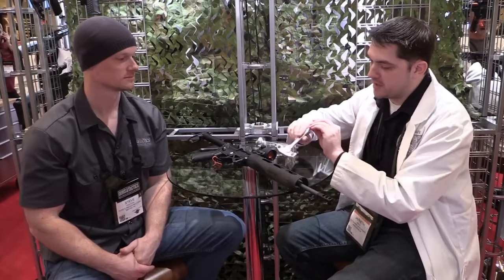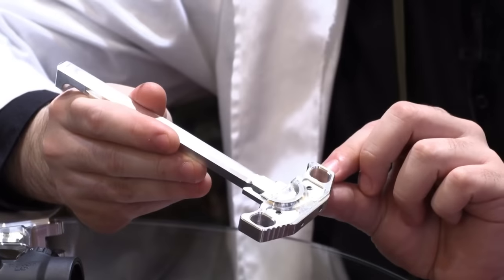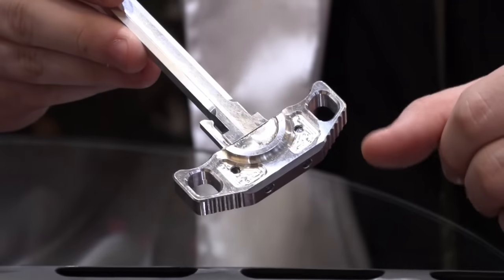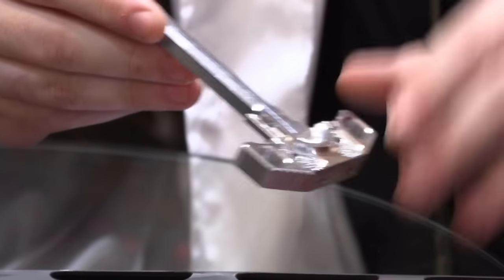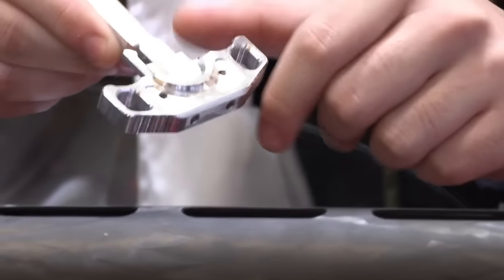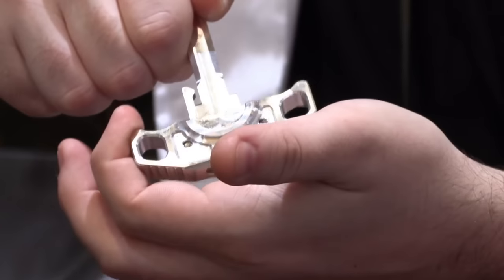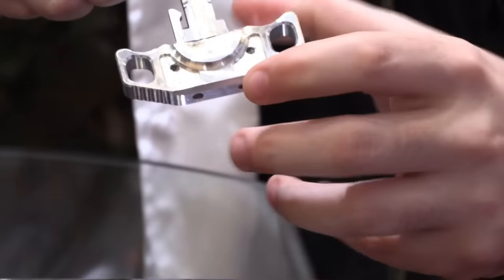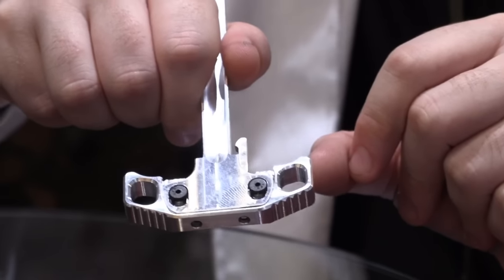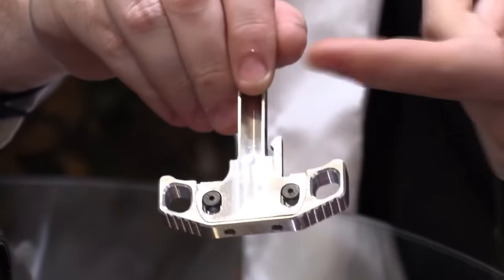Moving forward, this is something we've been working on for the better part of four years — we've had patents pending on it — and this is the first time we've actually been able to produce our own new charging handle. In the AR-15, what can you really change about a charging handle? It draws the bolt back and you charge it. But this isn't just a larger head. It's ambidextrous, and the claw actually cams outward straight no matter where you pull from — two-handed, one-handed, right or left. The heads themselves are going to be interchangeable with a modular head design, so you don't have any roll pins to worry about.